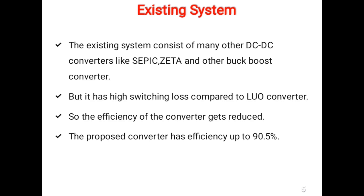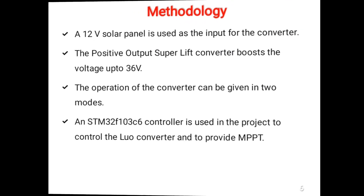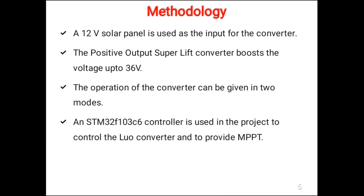The current existing system consists of many other DC to DC converters and buck boost converters, but they have very high switching loss compared to the Luo converter, so the efficiency of the converter gets reduced. The proposed converter has an efficiency of up to 90.5% since it has very low switching losses.